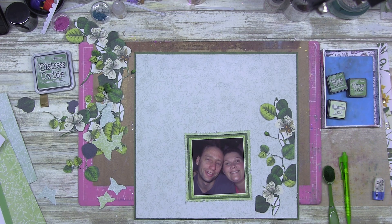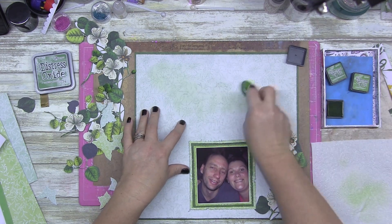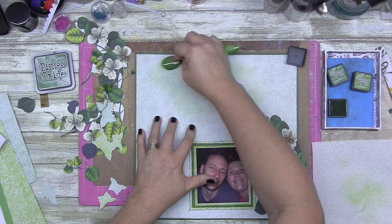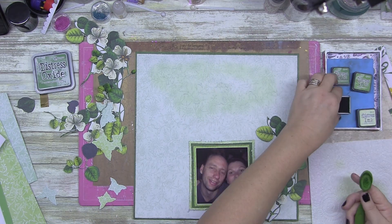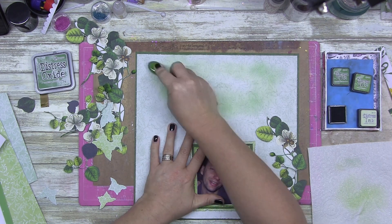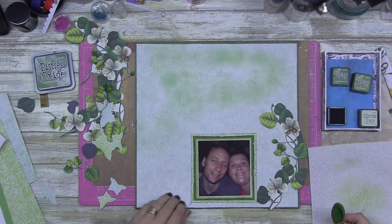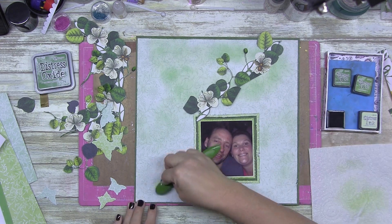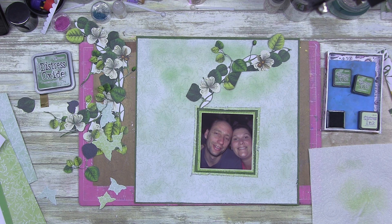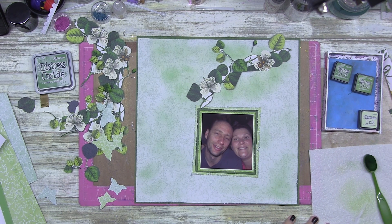The paper's already green, so I pulled out my oxide and then realized — no, I want distress ink instead. The reason I went with distress ink instead of oxide is because distress ink is transparent. You can put it down as much as you want, but it's going to be transparent — you can see through it. I didn't want to block out the green underneath; I wanted to add a bit more interest to the page. I'm using distress ink in Shabby Shutters and Rustic Wilderness.